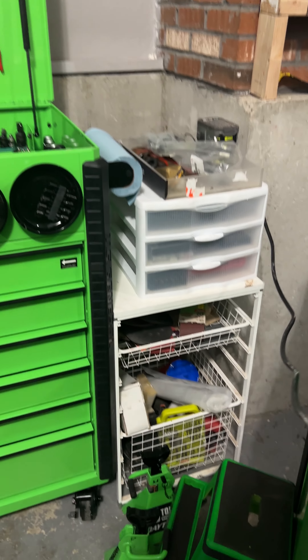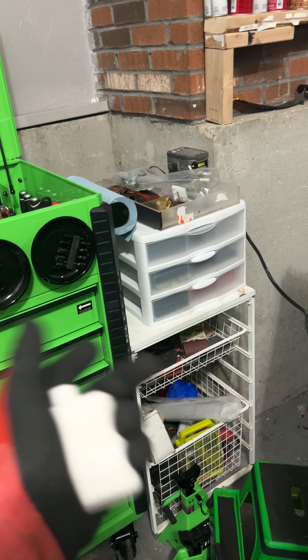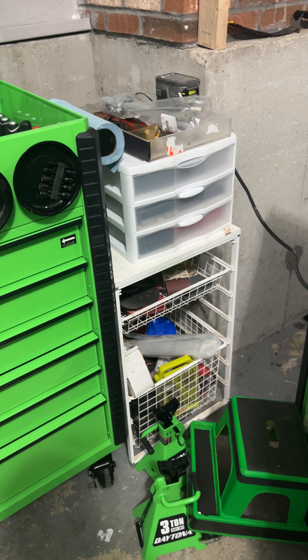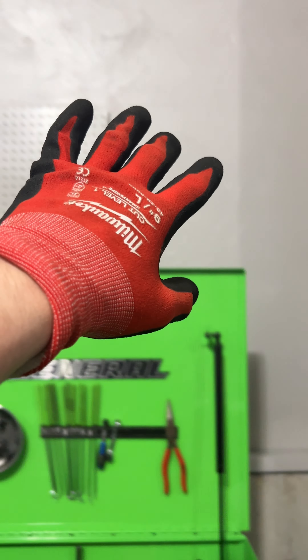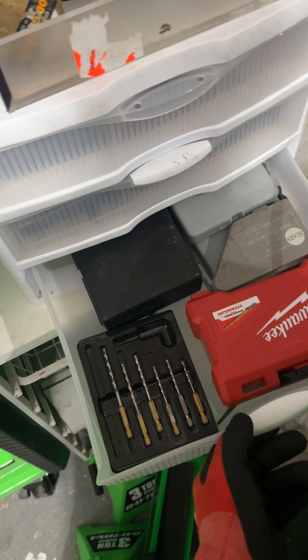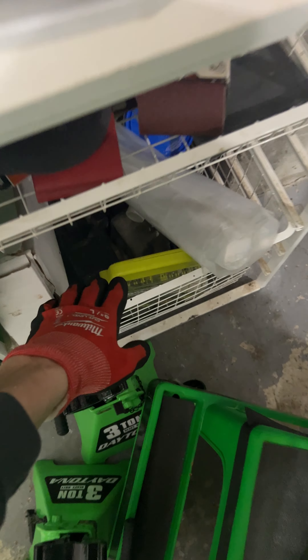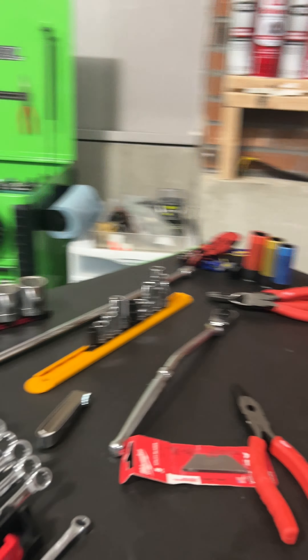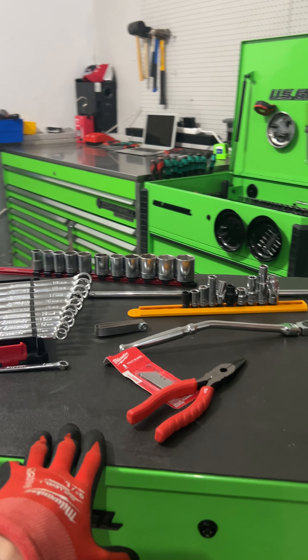Honestly, if we're going to do the end cabinets — because this stuff will fit all into the top cabinets — that might just be like an eventual thing, not anytime soon. But if I get four cabinets for up top here, I'm pretty confident that will hold all this type of stuff really well. So I'm not super worried about that. We are going to find something to do with this.